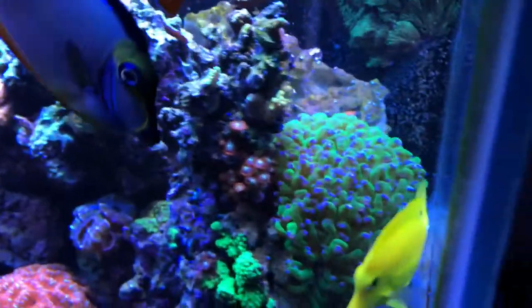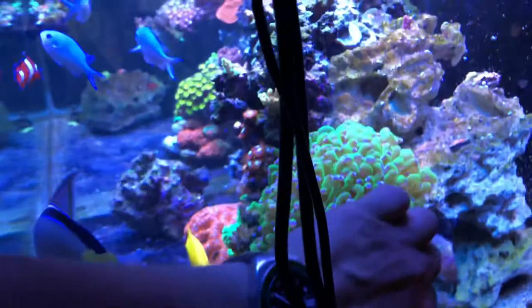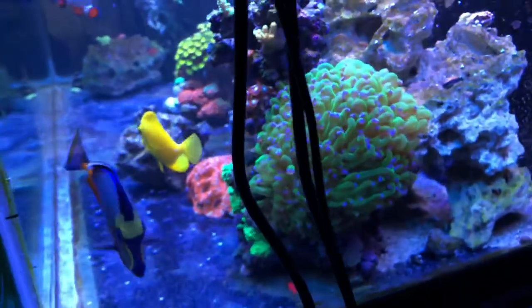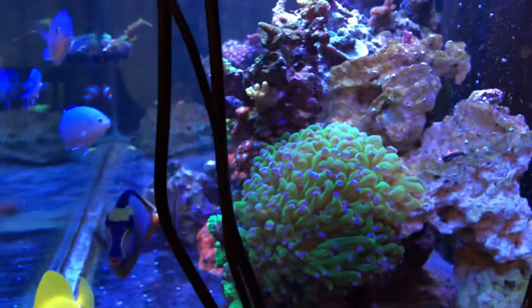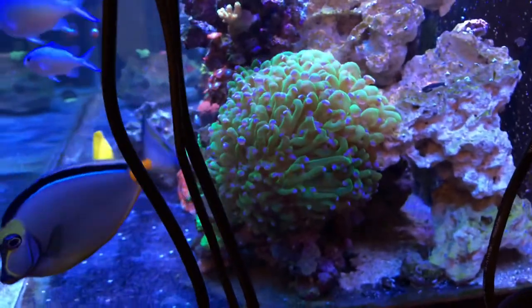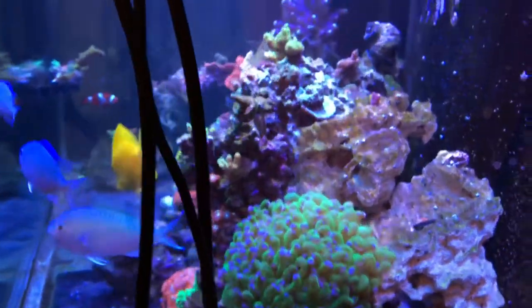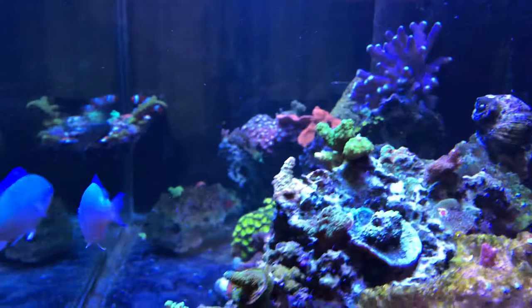I just sold another fist-sized colony of frogspawn not too long ago. I'm going more SPS, as you can tell by all the little frags of it everywhere.